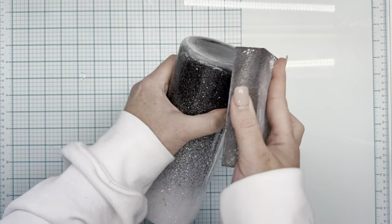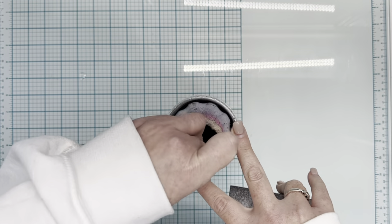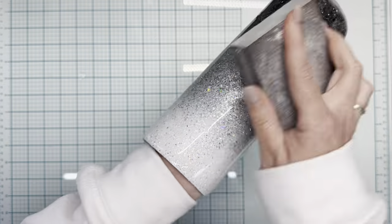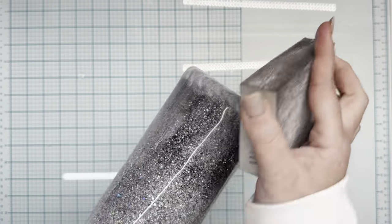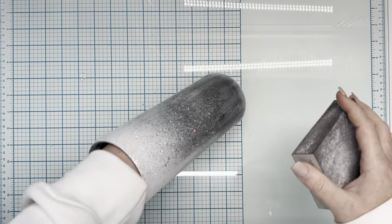Once that epoxy was fully cured, I sprayed it with Krylon triple thick spray three separate times to ensure that the glitter wasn't going to migrate into sections I did not want it to. Then I put two coats of Flynn Sisters regular setting epoxy on the cup, and next I'm going in with a sanding block to buff down any pokey pieces of glitter, making sure the top and bottom rims are completely smooth.